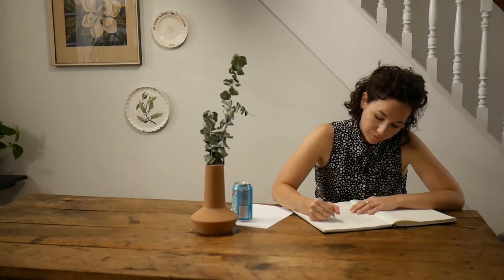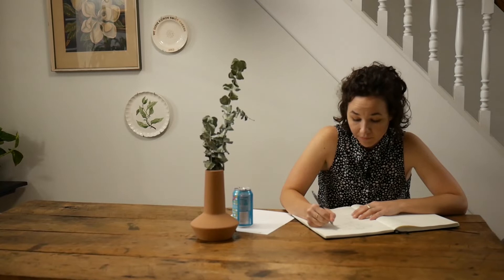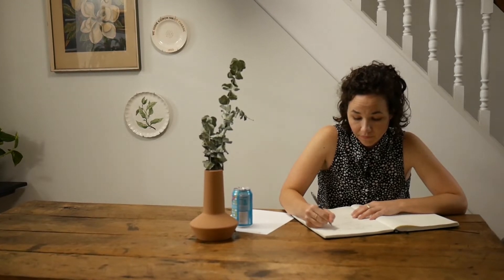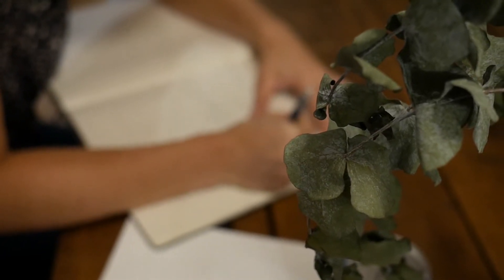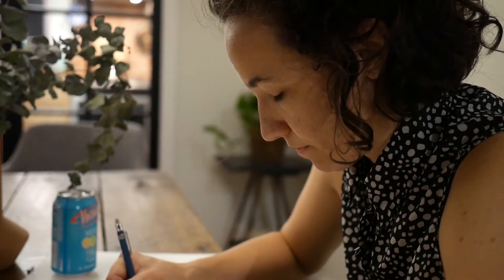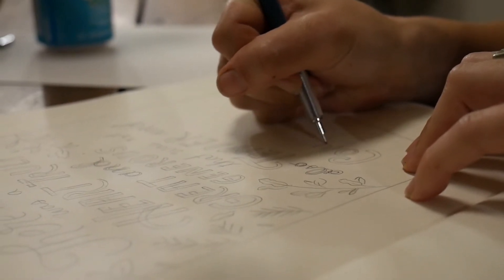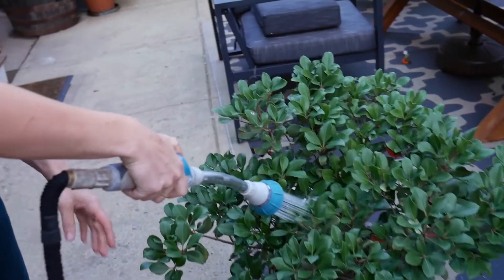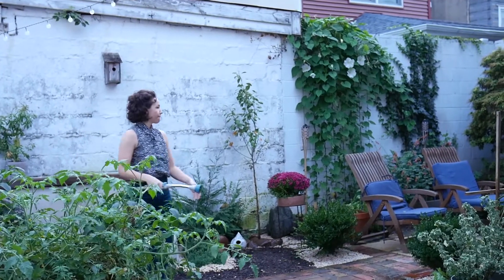Drawing plants definitely has a different feeling than drawing letters, but in a lot of ways it's very similar. It's a great exercise for sure because plants are so abstract in nature. Even me, someone who does mostly lettering, I didn't have to change the way I drew at all. I'm drawing with the same materials and you could almost see it's from the same hand just by the way I add detail or texture. It's all really similar.